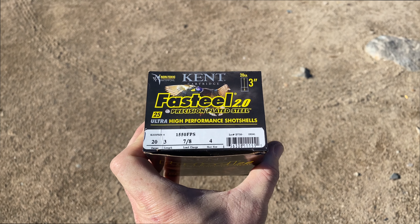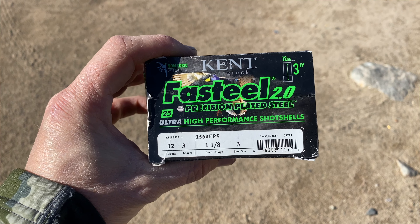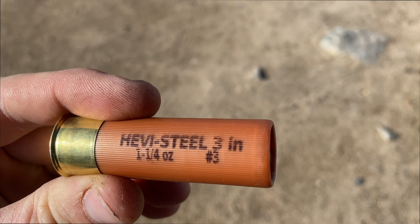Hit that like and subscribe button if you haven't already, and leave a comment letting me know what you think. Here's a summary of the loads I used today: Kent Fast Steel 20 gauge 3-inch 7/8 oz #4 shot, Winchester 20 gauge 3-inch 7/8 oz #4 shot, Kent Fast Steel 12 gauge 3-inch 1 and 1/8 oz #3 shot, and Heavy Steel 3-inch 1 and 1/4 oz #3 shot. Make sure you pattern your guns - it's very important. I know I regret not doing it before the season started. Until next time, get out there, enjoy the outdoors, and get those experiences!